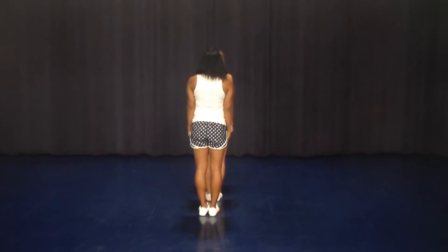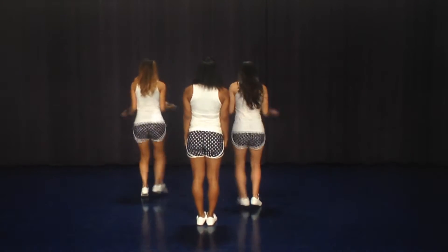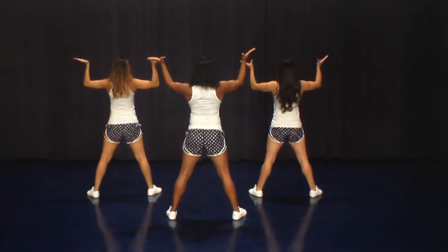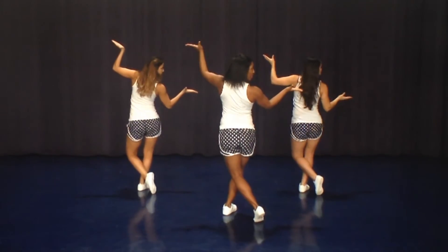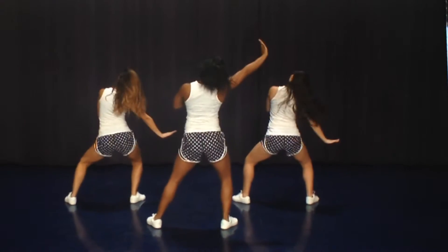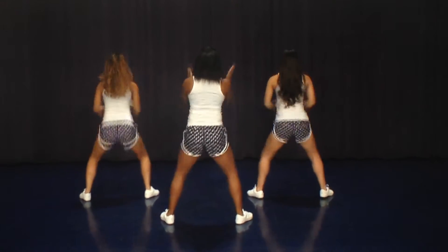The first group is going to go on one hit two, second group comes in three hit four, third group on five hit six. We're all going to scoop on seven, bring it up on eight. We're going to step to the side on one, behind on two, hand on three, other hand and down on four. Come up to the right on five, switch it six, drag down seven, clap on eight.